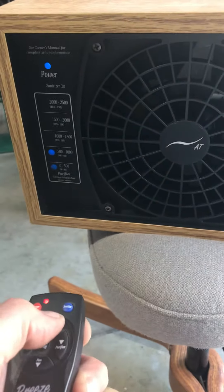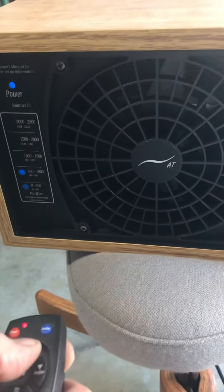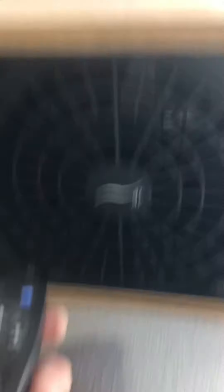Fan — just all the way on high. Turn it down. There you go, I just turned it down.